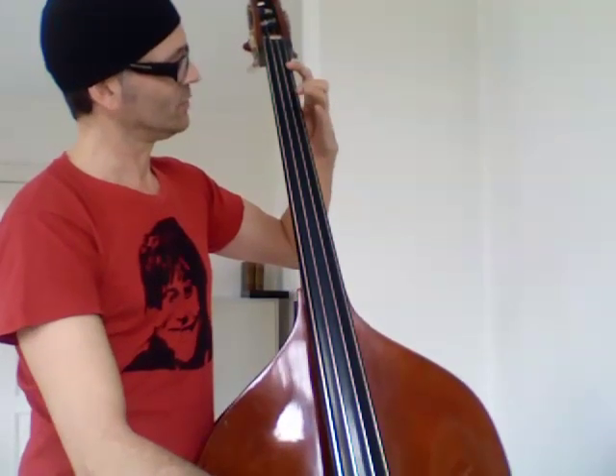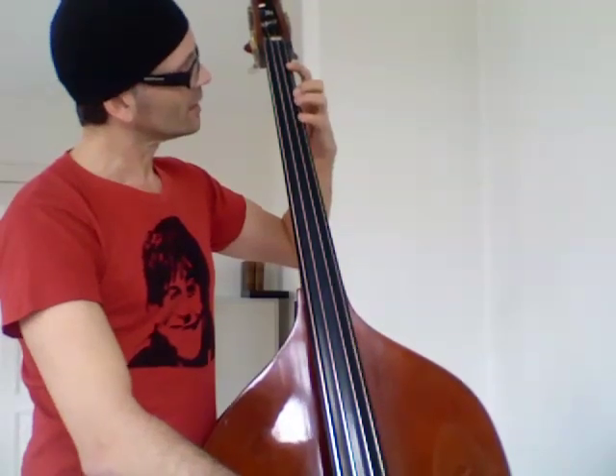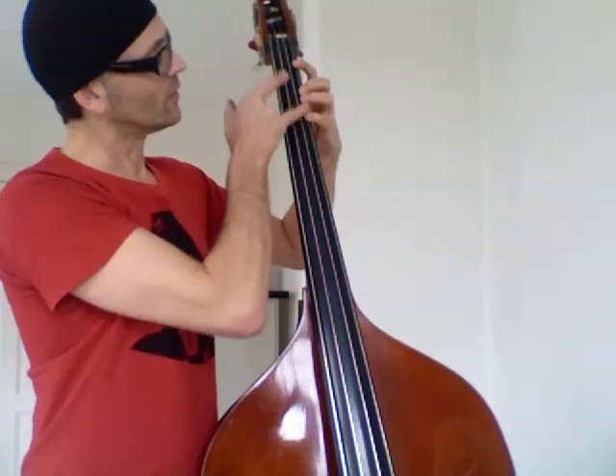Let's say I play the open G — I'm playing the A-flat with the first finger, the A with the second, and the B-flat with the third and fourth together. So these positions have to be in a tight grip of a fifth.